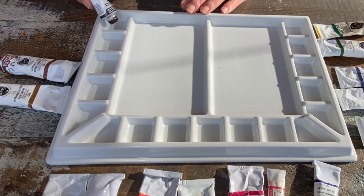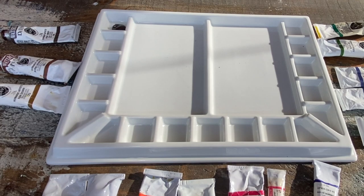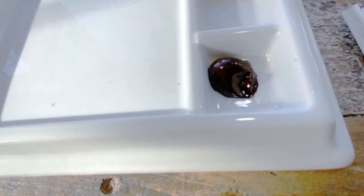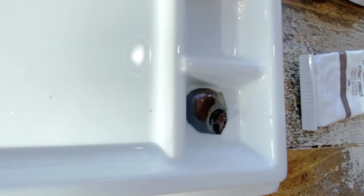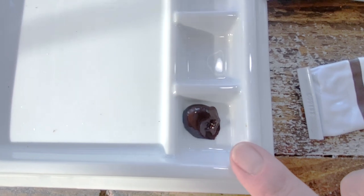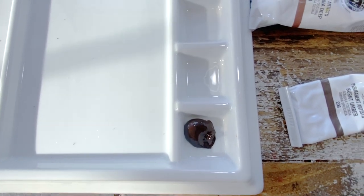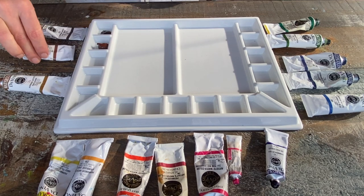The first color I'm putting out is my burnt umber. People often ask me how much I put out — it's about a teaspoonful and it's quite saturated, and the well is quite deep. With the three-quarter-inch edge here, I will never have any of this pigment spill out into the mixing space. These are the wells where I will keep my pigment, and whenever it runs low I'll just refill it. I'm now putting out the same amount of burnt sienna.